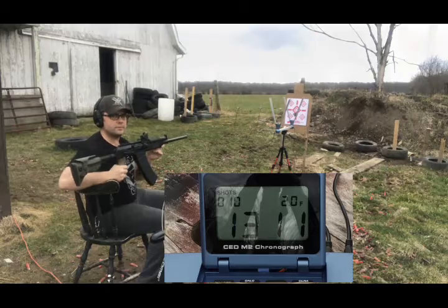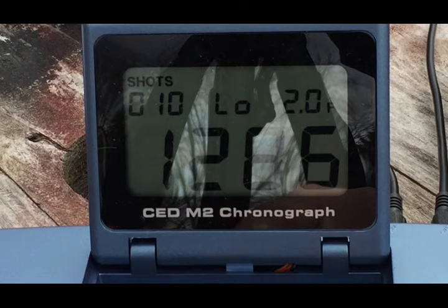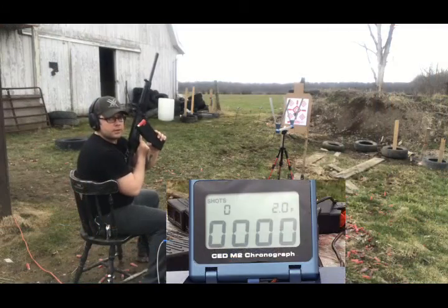All done. Let's take a look at the chrono readings. We have a high of 1335, a low of 1286. That's a pretty big spread. Average 1311.